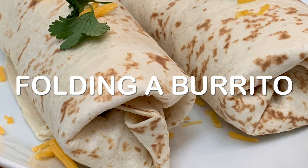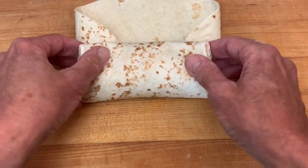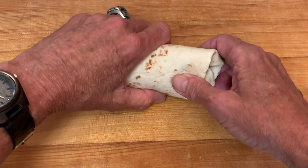Hey y'all, today I'm going to show you how to properly fold a burrito where it doesn't tear on you and the innards don't fall out while you're eating it. With just three easy tips, you'll be folding a burrito like a pro in no time.